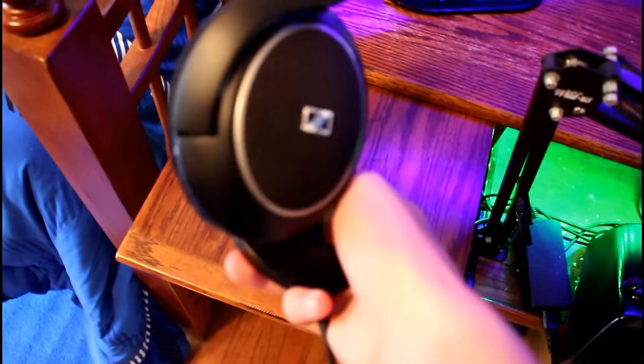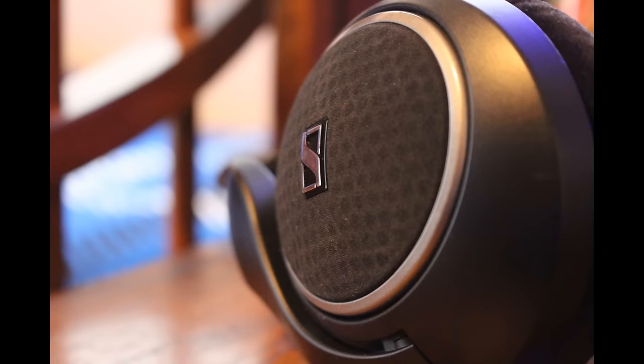Alrighty guys, now we have the Sennheiser HD 558 headphones. I bought these back in January and they were 100 bucks. Sennheisers are really good, they've got really good quality. They've done me very well so far.